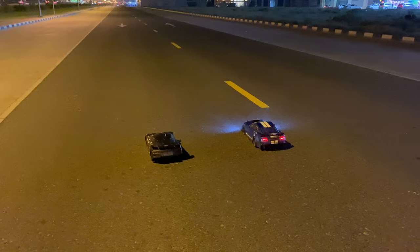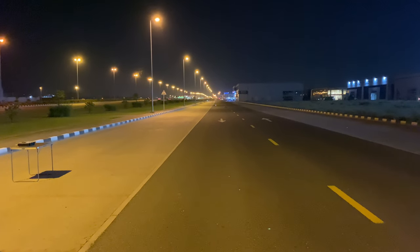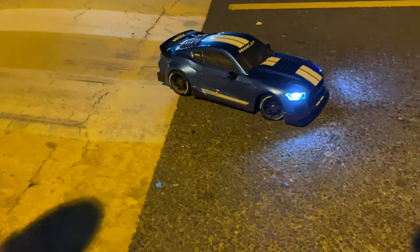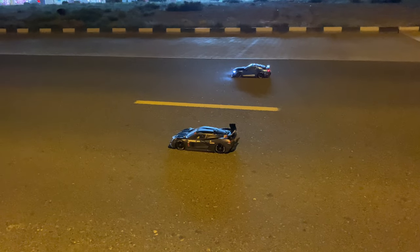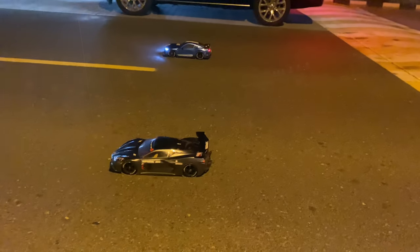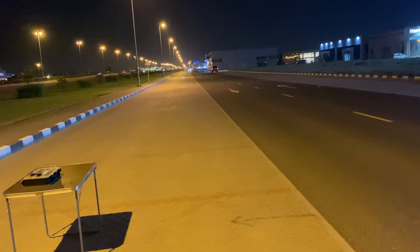One, two, three — two, one, go! I love this car but I love the Arrma Infraction. Three, two, one — go! The Ford is amazing!